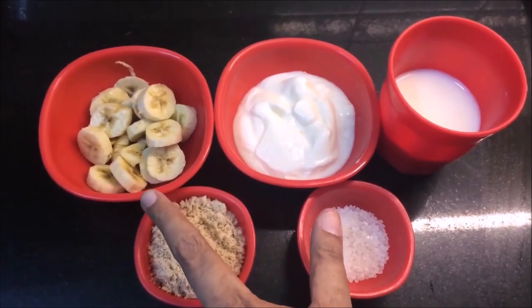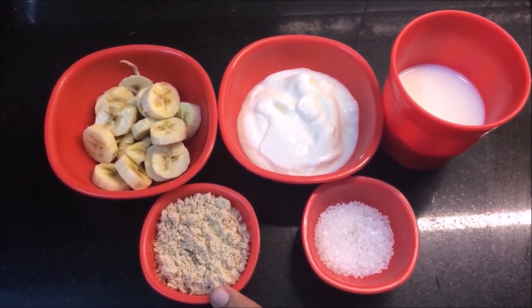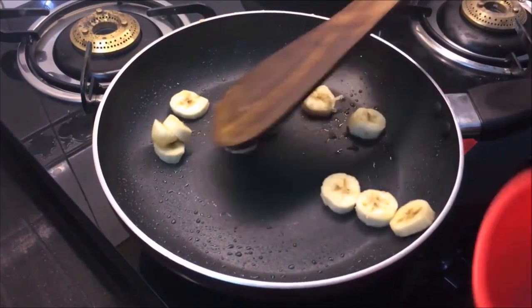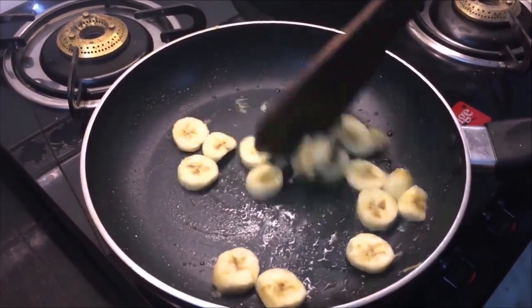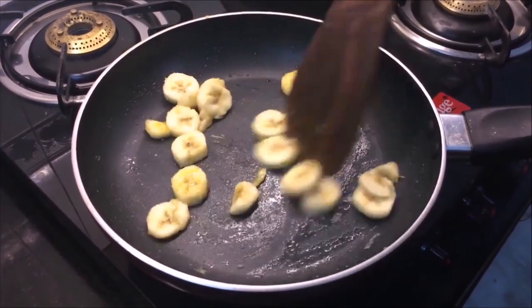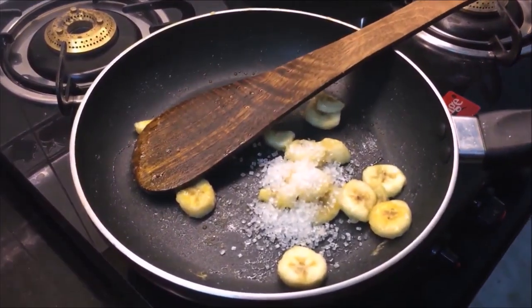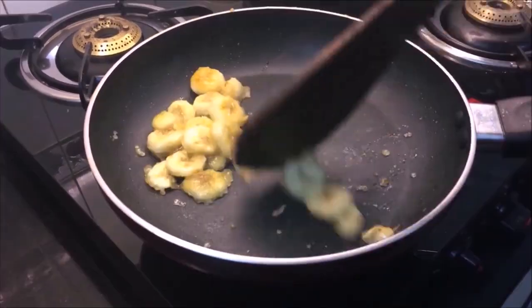Now we need to make banana smoothie. For this, we need banana, dough, chini, and some salt. Take banana in a pan, add some salt, and pour in the chili. Cook until the mixture is caramelised and warmed up.